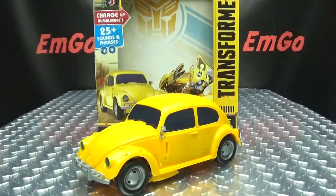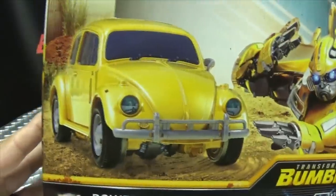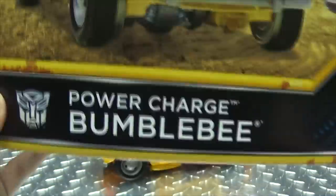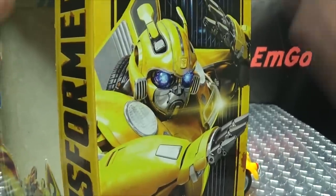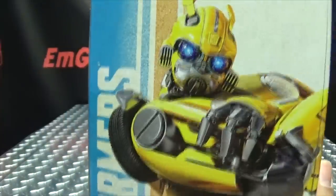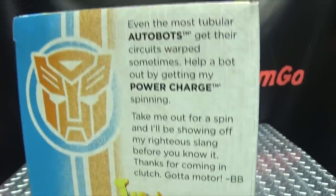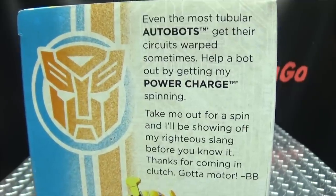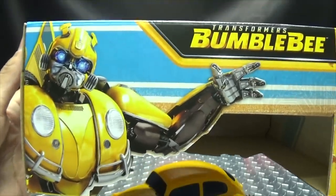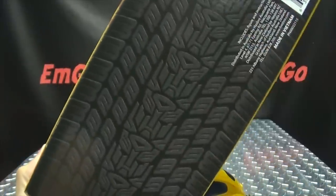Here he is, and first and foremost as always, we'll take a quick look at the packaging. Right up front we have Bumblebee doing some karate - Power Charge Bumblebee from the Bumblebee movie. On this side of the box we got Bumblebee again doing his karate. On this side of the box we have Bumblebee just kind of chilling out, chilling like a villain. On top here we have a little message from Bumblebee himself, you can read that on your own time. Up top here we have Bumblebee all like, what's up? On the bottom we have things and stuff and barcodes - I like the little tire tread design there with the Autobot symbols on it.